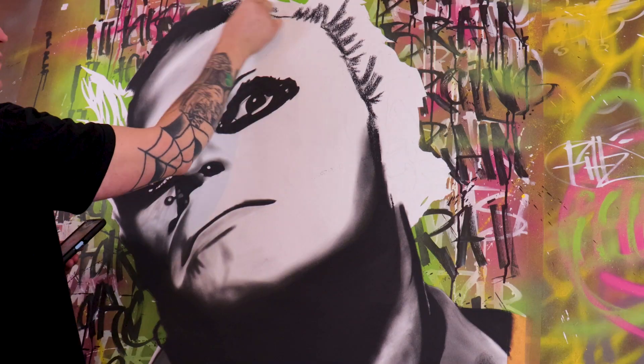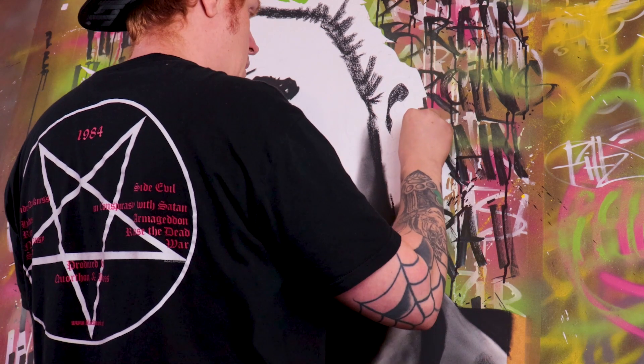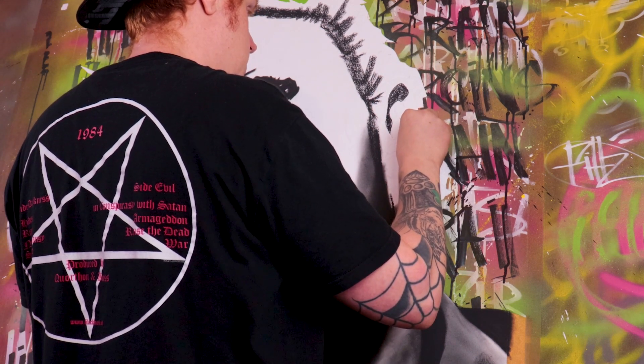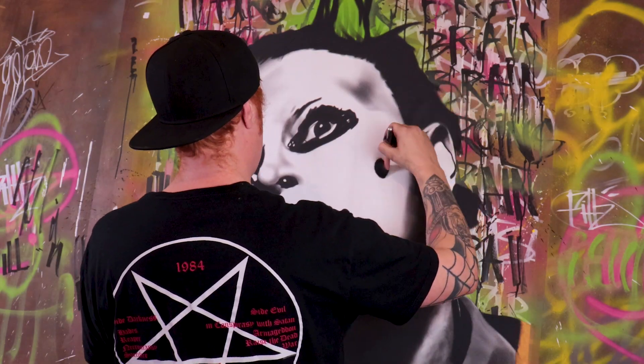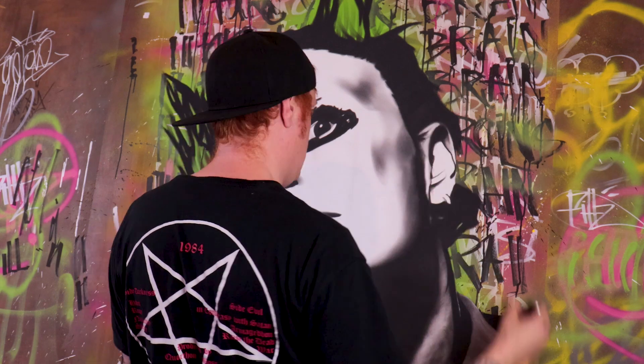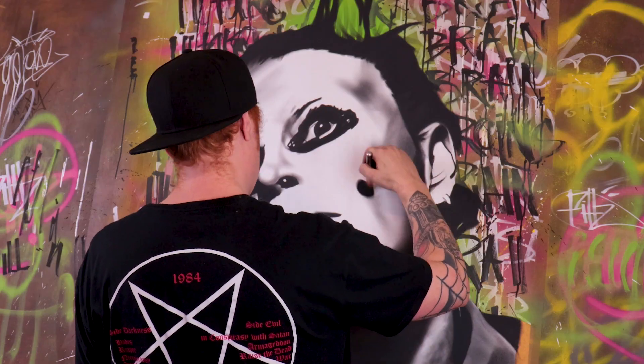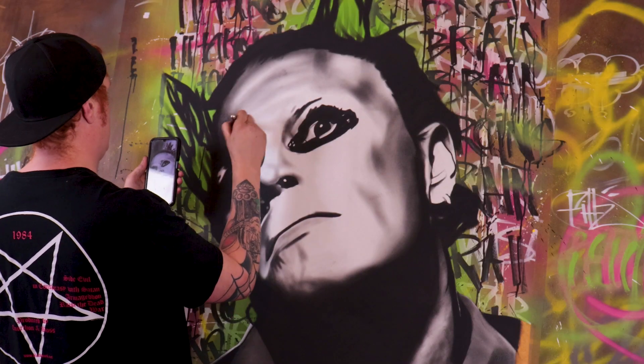I experimented a bit as well. Normally I just use a very strong ultra bond hairspray to stick the charcoal, but I used some hairspray and then put a layer of gloss on top of it, and the results are absolutely fantastic. There's a good little tip for you.